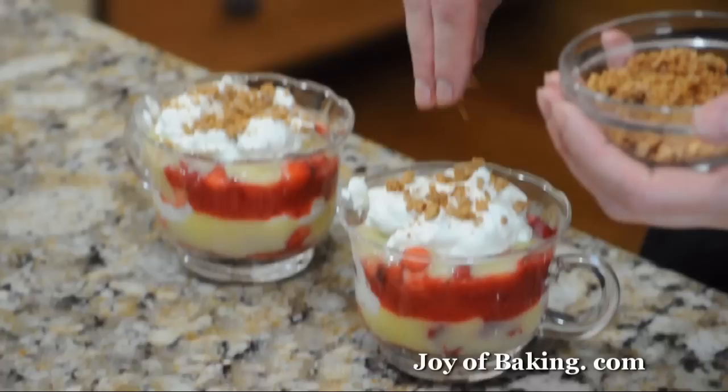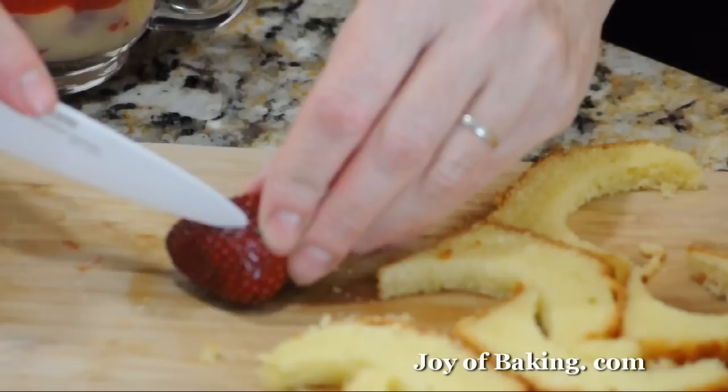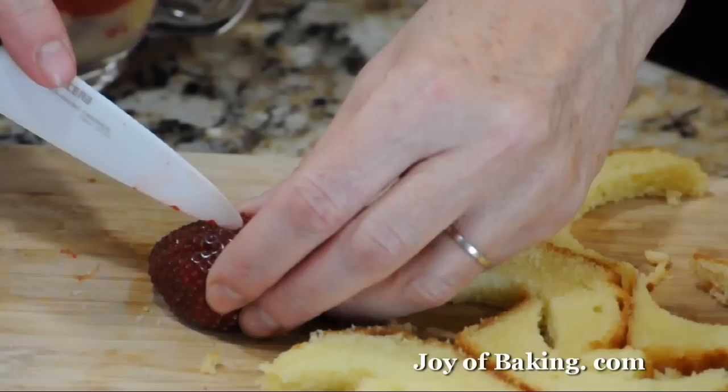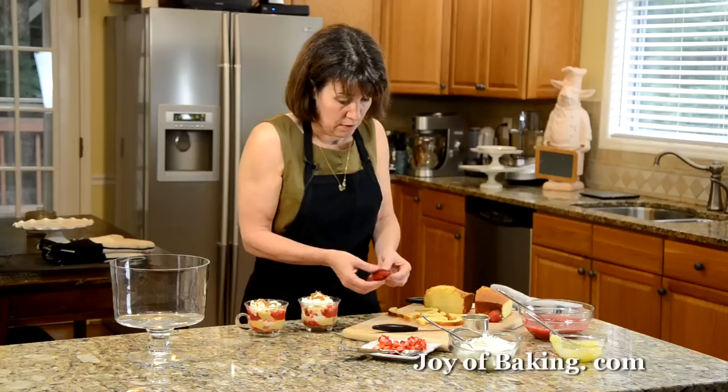While not necessary, I'm going to take a whole strawberry and a sharp knife. I'm just going to make cuts down, not all the way through to the end, making little thin slivers. Then you can just fan it out like this and place it right over the top of the trifle.